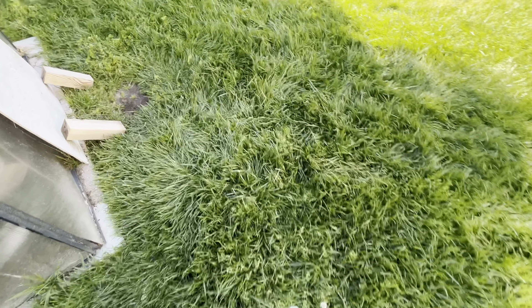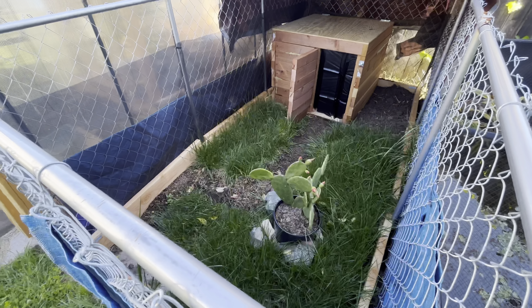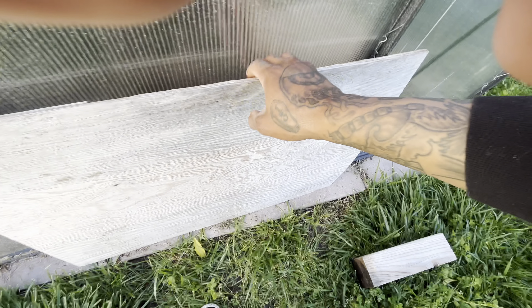So we added some minnows off-camera. Gamera is in her house, waiting for the sun to hit her area and warm up so she can come outside. But now we're going to bring Eve the monkey-tailed skink into her location.